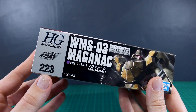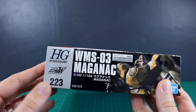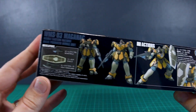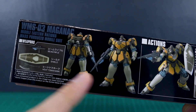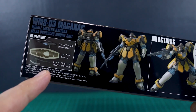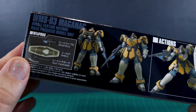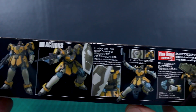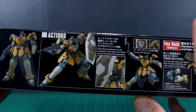This is number 223 in the HG line — that's the HG UC line, but of course the HG Wing and G Gundam kits and other things are also included in that numbering system. Here on the bottom of the box, just a look at the front and back of a fully painted-up kit. We have the Beam Rifle, Full Shield, and the Heat Tomahawk included with this, so a pretty nice, simple array of weapons. Nothing really too flashy, but it's just a simple grunt suit, so it works.